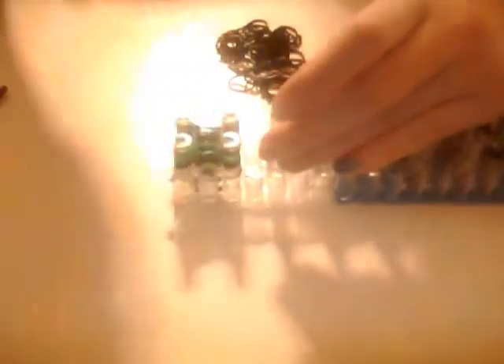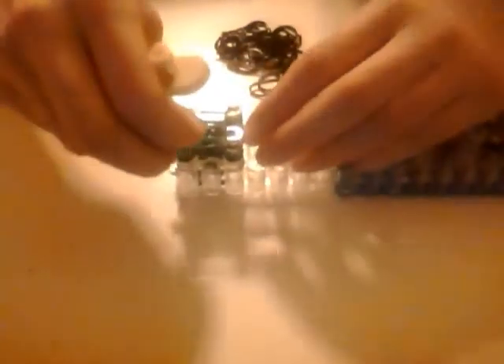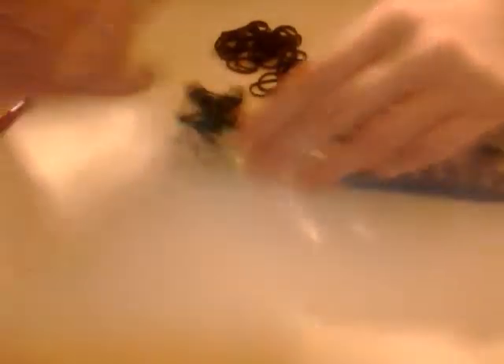The way this girl does it, that I learned from, is she does one band at a time. She doesn't do two bands pull up, three bands pull up — she does one band at a time. Which really irritates me because you have to take twice as long. They already take enough time by themselves, so I just move them both up at the exact same time. It works still — it comes out with the same product. I don't know why she doesn't do it.